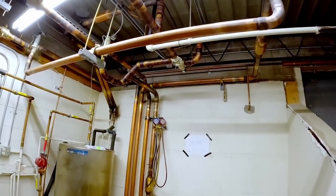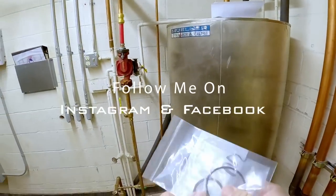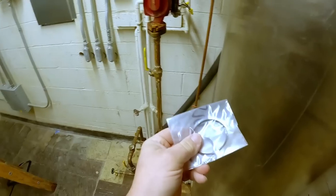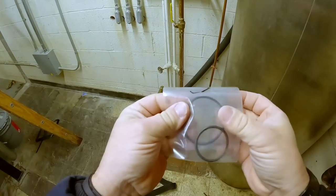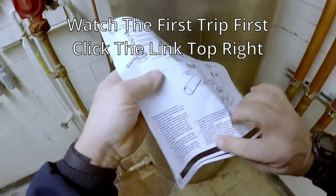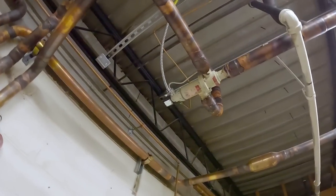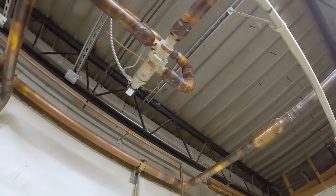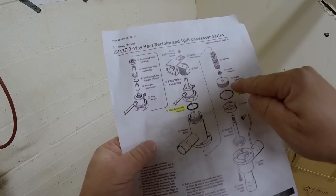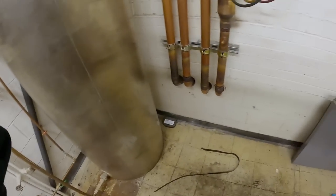We're back to change out the reclaim valve. Got some seals here — not a lot to it from what I see. Never done this before, so we'll see how it goes. Two seals, no big deal, right? I've got a valve breakdown here for it. We are leaking right in the middle, right where the two halves go together.